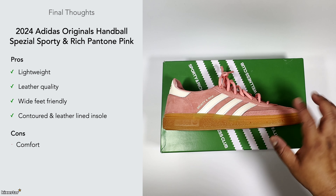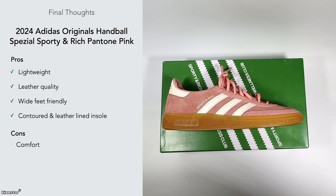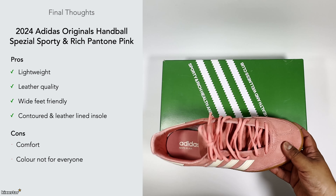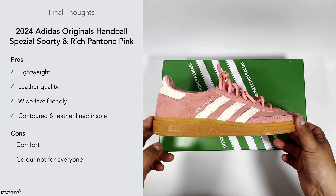With the cons, the comfort is a bit subpar — it's not amazing or anything special. This particular colorway is not for everyone; being pink it's quite a loud colorway and some might consider it more on the feminine side. It's one of those where you might like it or you might not.